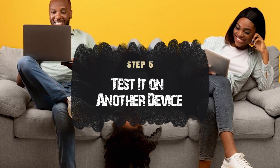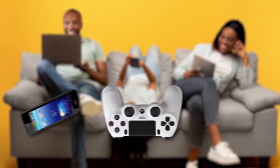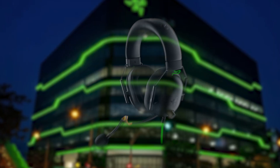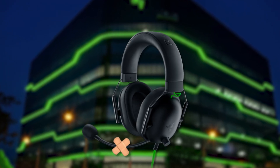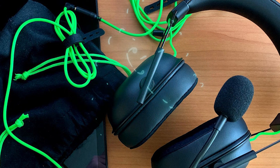If things are still not working, try plugging your headset into a different device — a PS4 controller, your phone, another PC, anything. If your mic still doesn't work, it might be time to face reality: your headset might be faulty. Either hit up Razer for a replacement, or if all else fails, treat yourself to a new one.